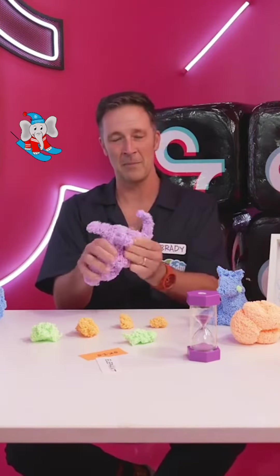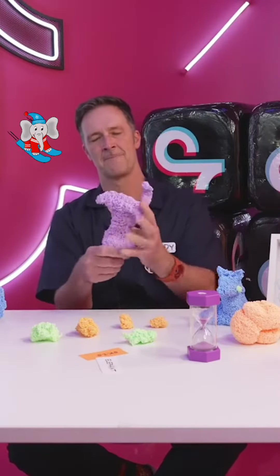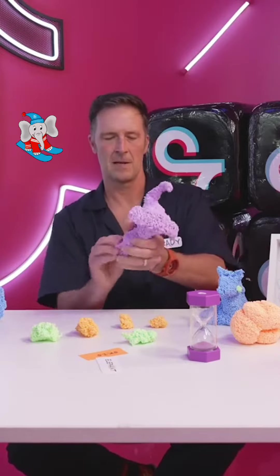Alright, here is my purple elephant with its floppy adorable ears and its tusk. Oh my goodness. Compress right — let's see here — and then here's its legs.